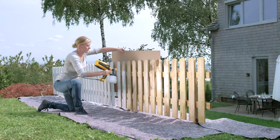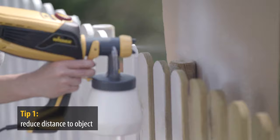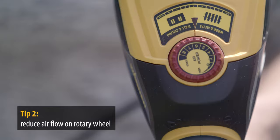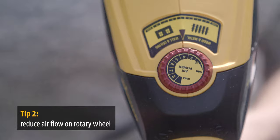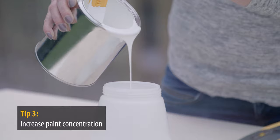If there is too much spray mist, there are three possible reasons. 1: The distance from the object was too much, so simply reduce the distance. 2: The airflow is too high — this can be reduced by turning the wheel on the top of the device. 3: You have diluted the paint too much — simply add some more paint.